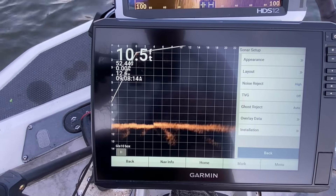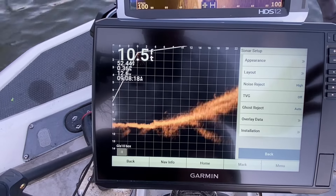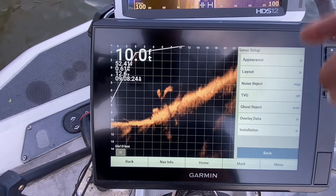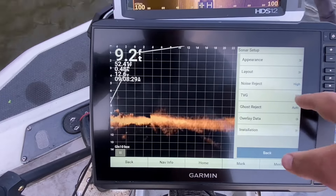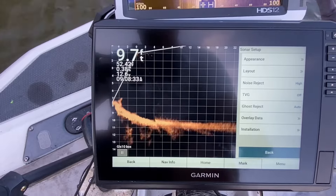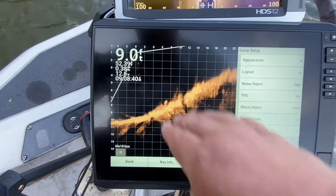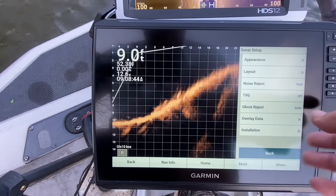You can run noise rejection on medium or low — it's your graph. I run mine on high and I have zero lag. If you have a lag, you have a problem. TVG — I run my TVG on in deep water. Time variable gain is for deep water. For shallow water don't run it because it filters out a lot of particulates in the water. Look at that image, you can already see a lot better.